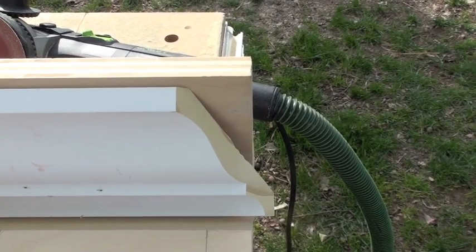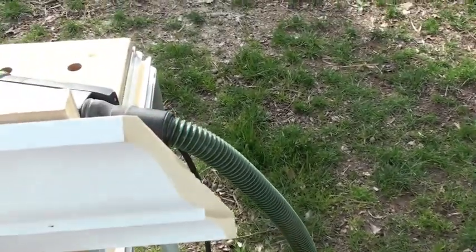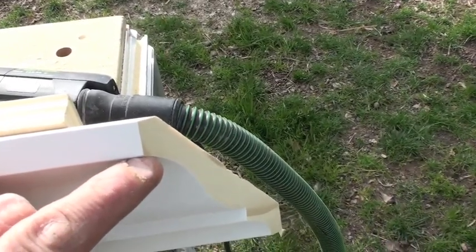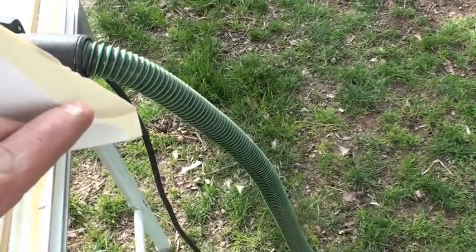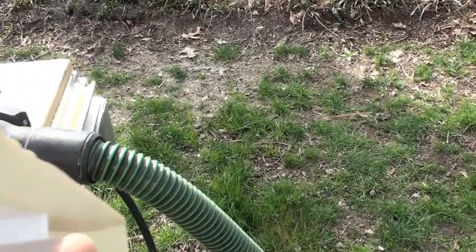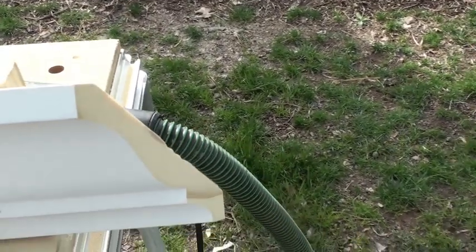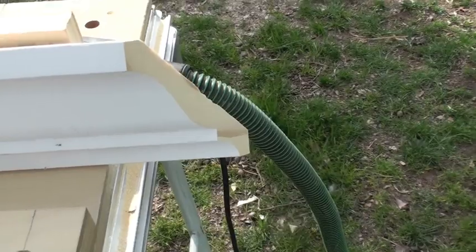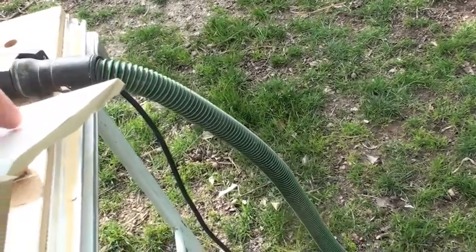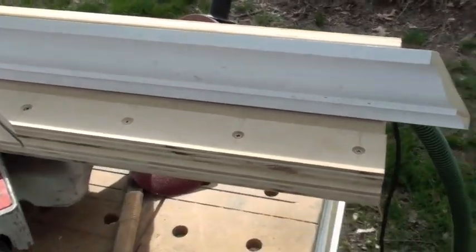I'm going to set this up on the tripod. I do cheat with a hand saw in a couple of places — I'll use it to cut this line and cut out this corner, also down here at this corner. At the very bottom I'm going to come up right through here because that always chips out on me. With coping, you need to back-bevel quite a bit, because when it's in this orientation you're actually having to take off material all the way back through here.